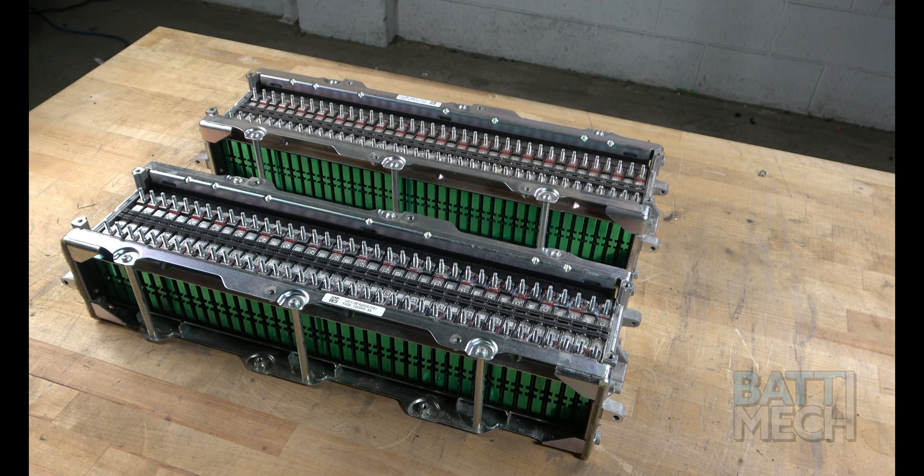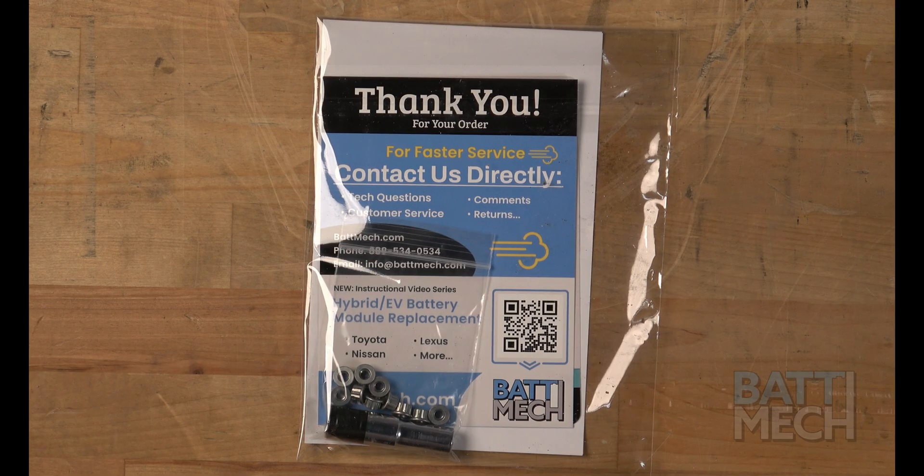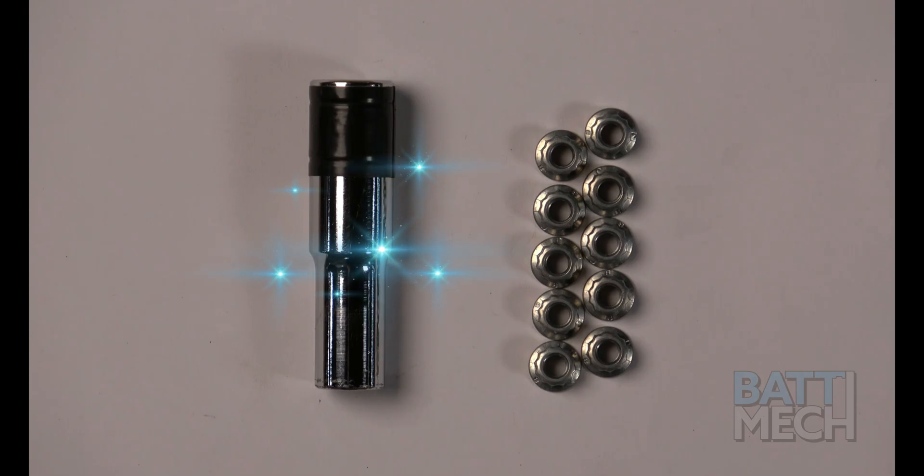Now that your battery pack is completely disassembled, you'll prepare to reassemble it using your BAT-MEC refurbished batteries. Your BAT-MEC refurbished batteries are individually tested for capacity and voltage by highly trained technicians using state-of-the-art testing methods. Your modules will arrive balanced for optimal performance. Within your BAT-MEC packaging you will have also received the special socket used earlier, plus a few specialty nuts in case you lose or strip one.